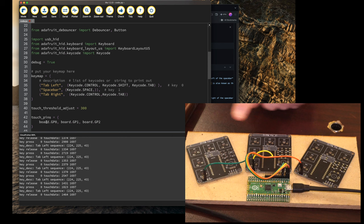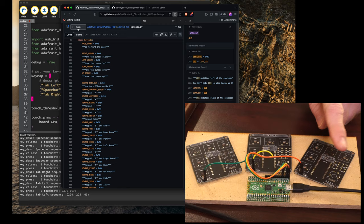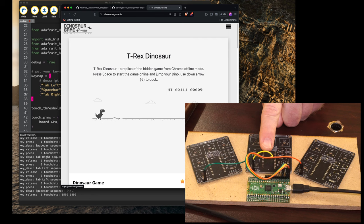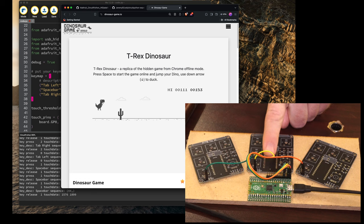I thought this was a nice illustration. So I've got GP0, GP1, and GP2, which is how they're mapped. If you're browsing tabs and you want to go to the right, go there. Go to the left, you go there. And then if you want to play the dinosaur game, go there and you can go. If you need to check out a tab, you can just press right and go back with this.